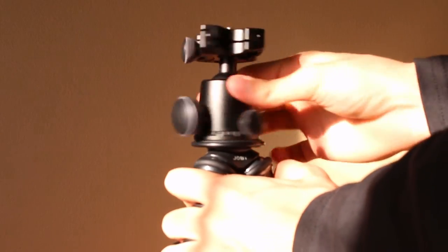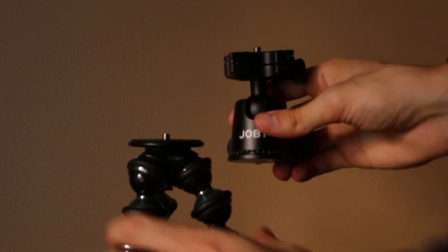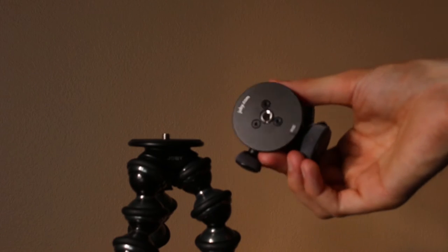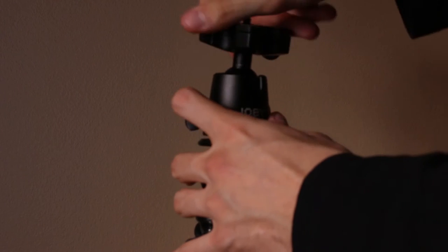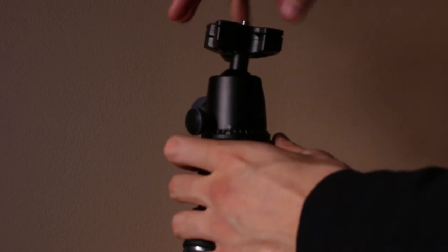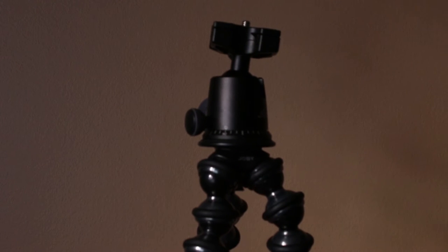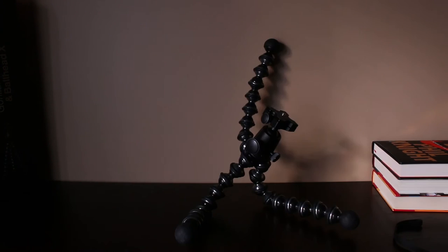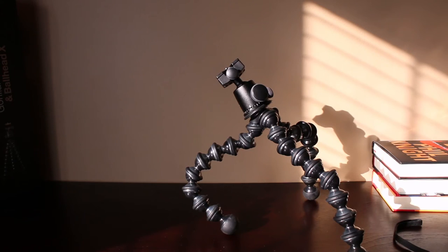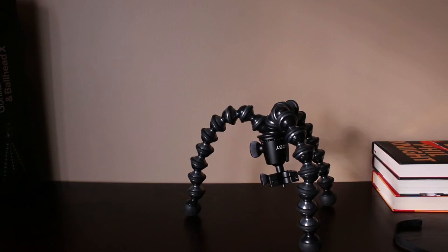If you're still confused about the ball head X piece versus the Gorillapod, what you see on the left is the Gorillapod Focus and on the right is the ball head X piece. If you check out the product page linked in the description, there's an option to buy these two pieces separately — which is useful if you already have one half. But if you're just starting out, I'd urge you to get the combo deal, as it's 10 times more functional with the ball head X for only about $30 more, and you save $20 when buying them together.